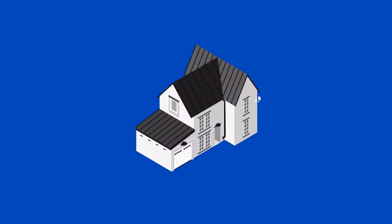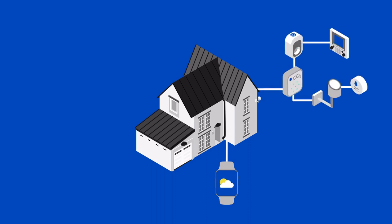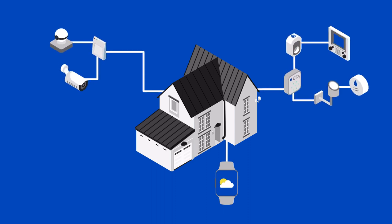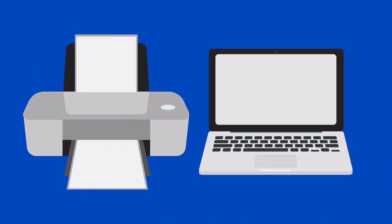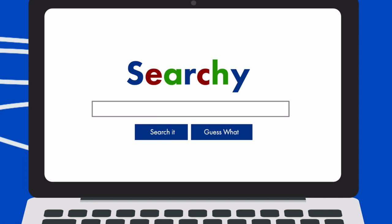Smart home devices including fitness trackers, thermostats, security systems, doorbells, or appliances can be connected too. To connect a printer to your Wi-Fi, you may have to connect it directly to your computer so that you can set up the printer's wireless functions. Check your owner's manual for information or do an online search to learn the correct way to configure your printer for Wi-Fi.